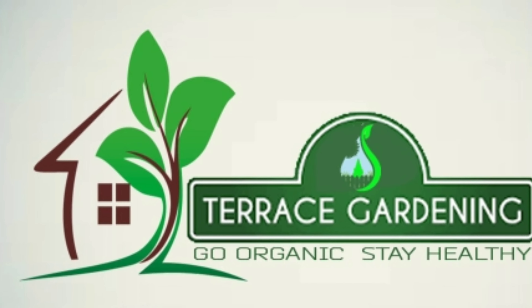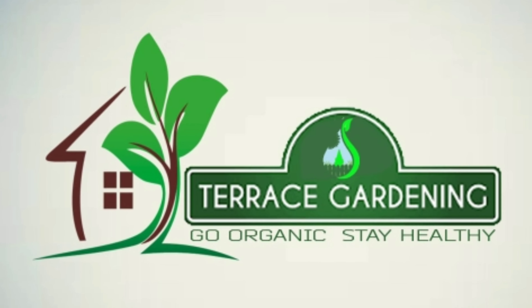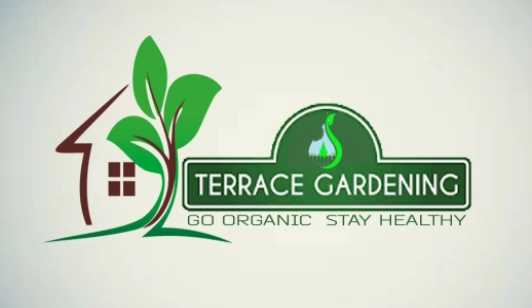Hello everyone, welcome back to my channel, Terrace Gardening. We are back with a new video.